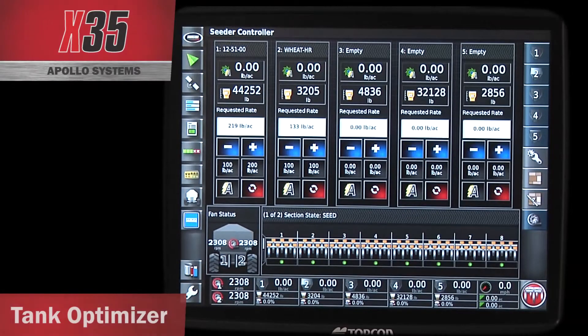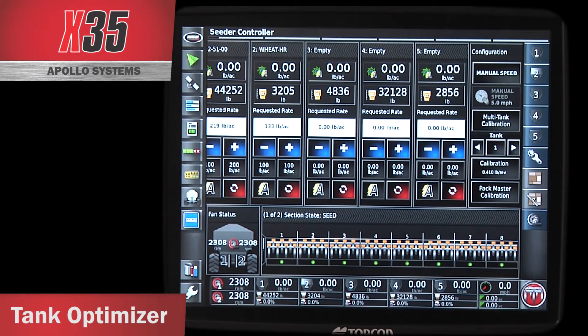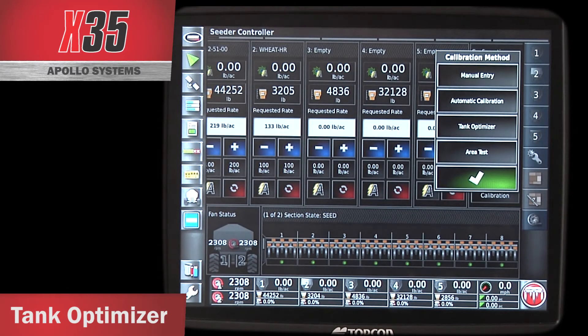The X-35 also has a feature called Tank Optimizer. The Tank Optimizer allows you to put your products into the optimizer and it will tell you the best configuration for your tank to get the most acres per fill, whether that's connecting tanks using the interconnectors or which tank to put products in. To get to the Tank Optimizer, touch the little wrench and sprocket to open the configuration window, then touch on Multi-Tank Calibration and touch Tank Optimizer.